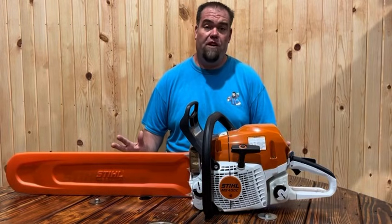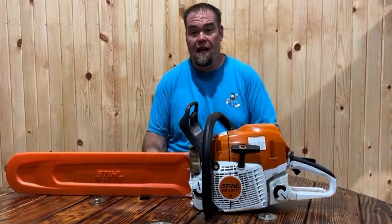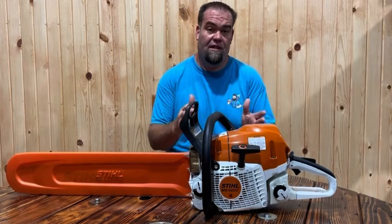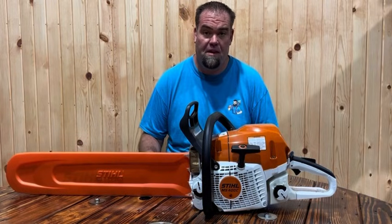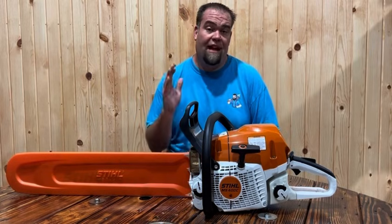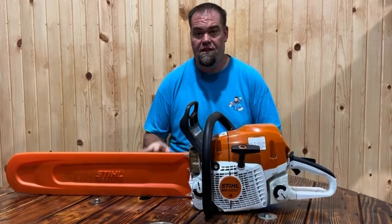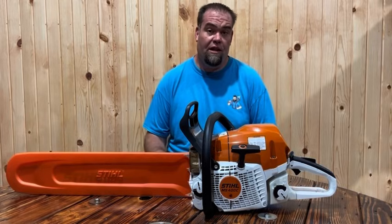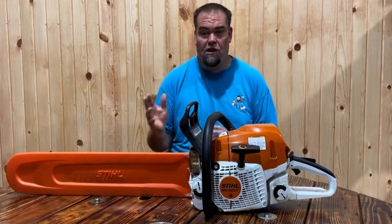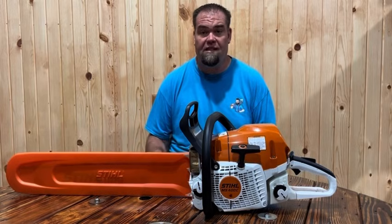Good morning everybody. This is a video for a Husqvarna 564 XP fuel-injected saw. You might be wondering why I have a Stihl 400 saw sitting on my table — that's because this is the closest comparison to what the 564 XP is. I've got some updates on when the new product is going to be released, price point, bar size, and all that good stuff. Let's jump right into it. I'm going to start with the video from Husqvarna's website that shows how the 564 XP functions, with some demonstrations and spec information.